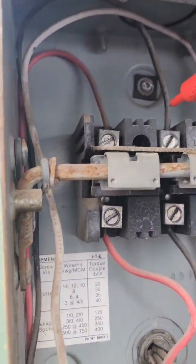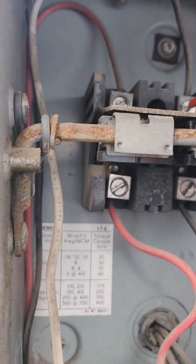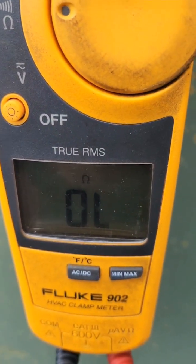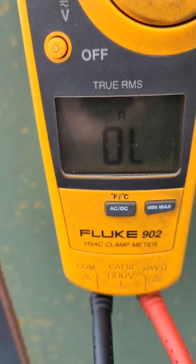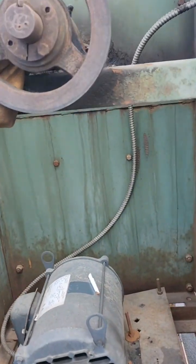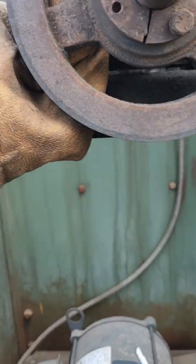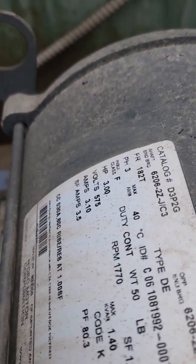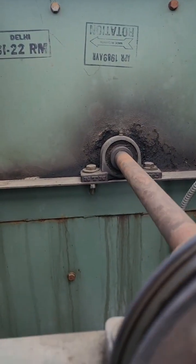I'm going to check the wires going down to see if they're grounded. That one is good, and the first phase is good too — everything is open, so that's a good thing. I checked the belt tension and it's good. So the motor is not grounded; it's a three-phase 575V. But the bearing back there is making a bit of noise.